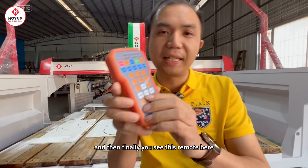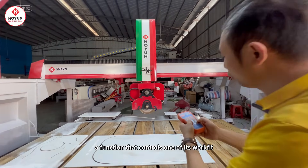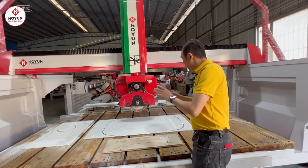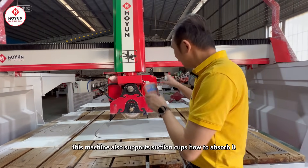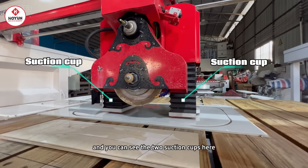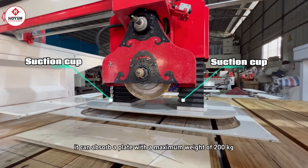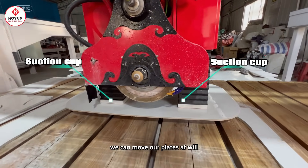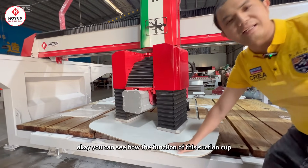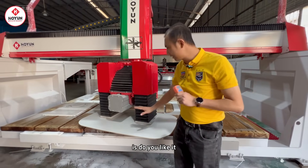Finally, you can see this remote here — a function that controls the workbench. In addition, this machine also supports suction cups. You can see the two suction cups here. It can absorb a plate with a maximum weight of 200 kilograms, so we can move our plates at will. You can see how the suction cup function works — do you like it?